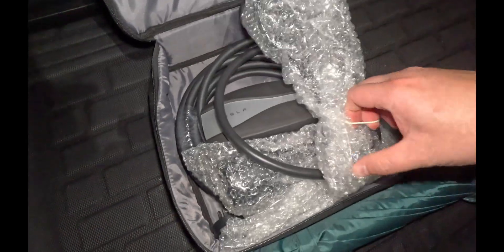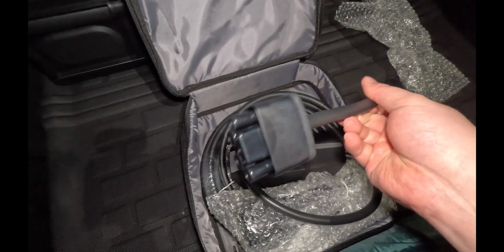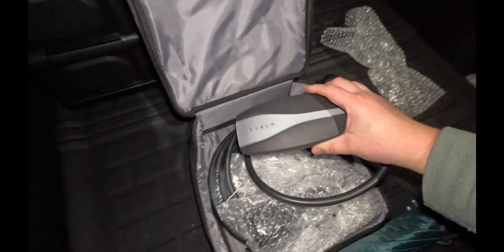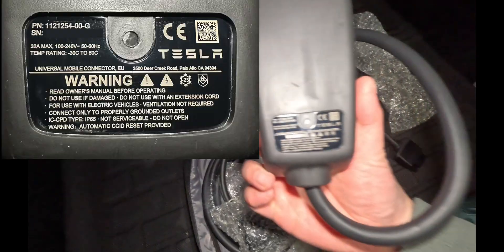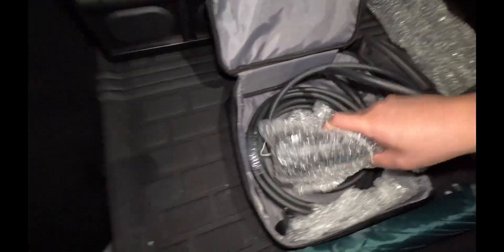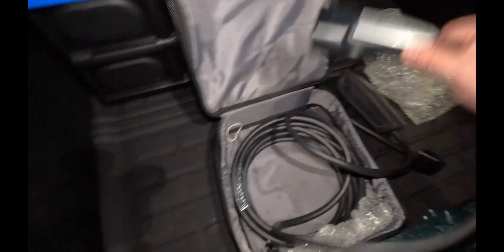Let's see how quick and easy it is to update. Here's the UMC, so let's get everything unwrapped. That's the first plug there — that looks like the 10A, it's a 10A 250 volt. That presumes it goes in there as the main unit. Let's see what else is up here. More bubble wrap — that's obviously the bit that connects into the car.